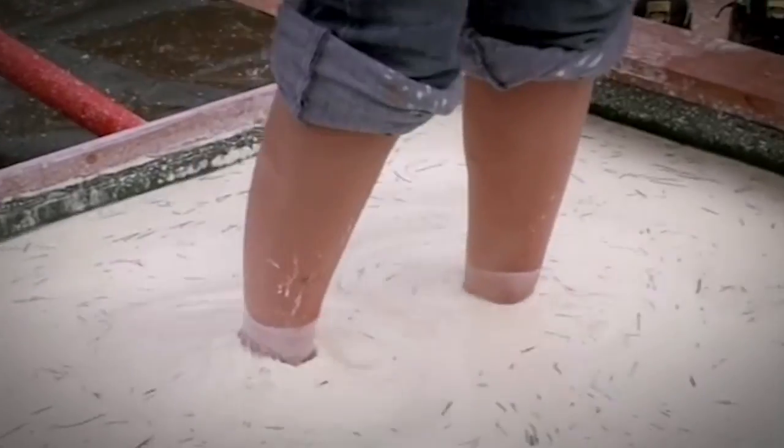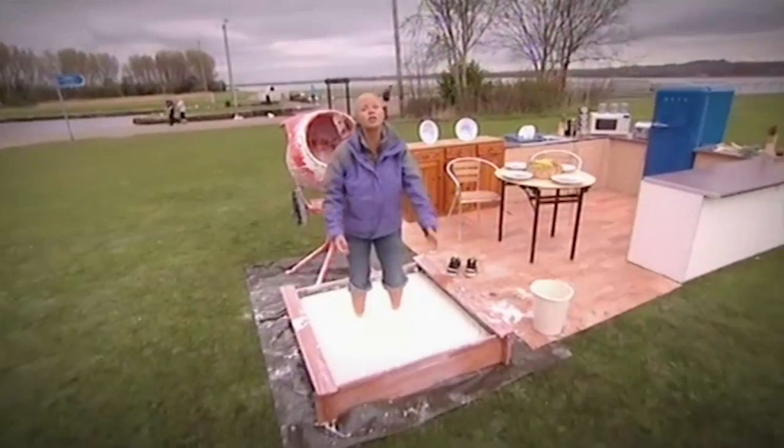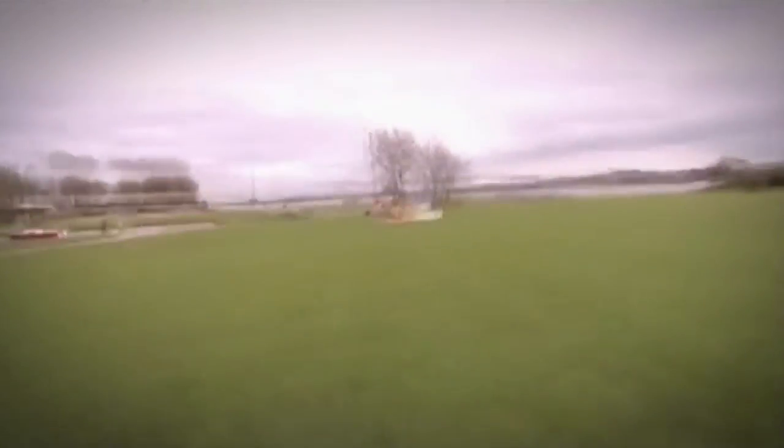But as soon as you stop applying pressure, the water molecules slip back between the cornflour granules, which lubricates them, and so the mixture begins to behave like a liquid again. And I sink! Oh please, give me a hand! Please! Come on! Give me a hand! Come on, please!